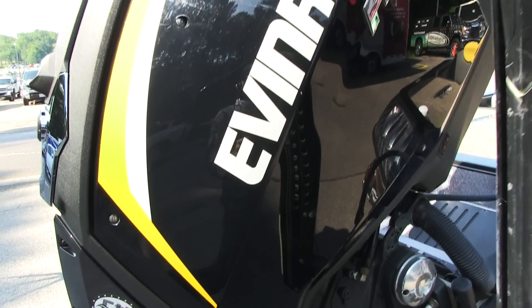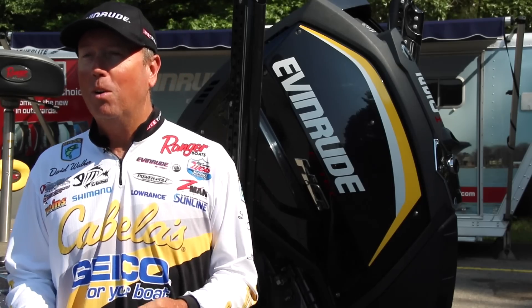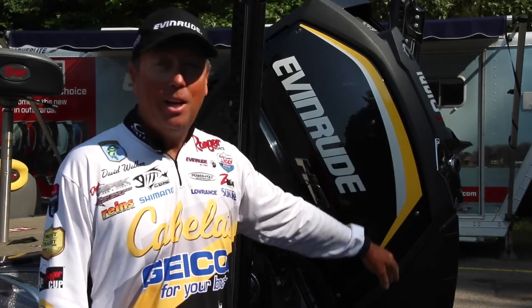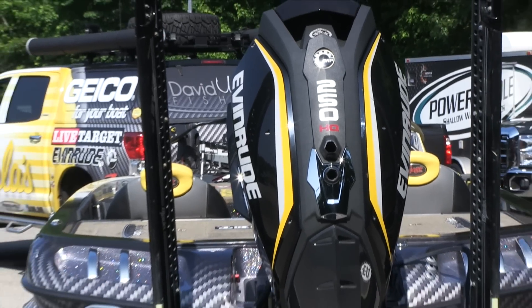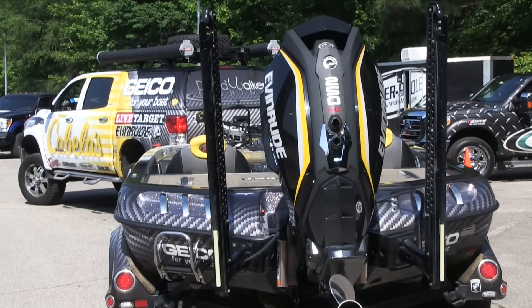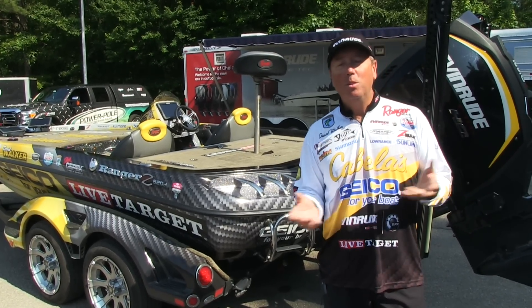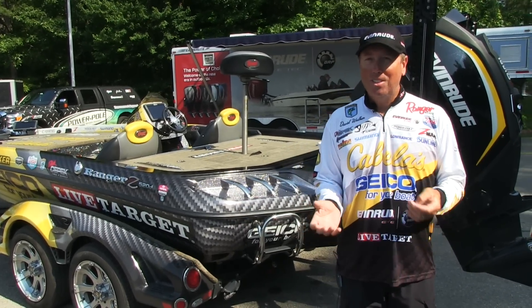Now you guys have heard about this, you've seen them out there, and I've heard comments like 'it's the ugliest motor I've ever seen' and 'that's the best looking engine I've ever seen.' Personally, I love the new look. One thing I really like is you can customize the colors — there are literally hundreds of different options. I went with the black side panels and the yellow and silver stripes, which really goes great with the whole look of the wrap of the boat and truck. You can get red ones, green ones, you name it — but that's just some of the aesthetics.